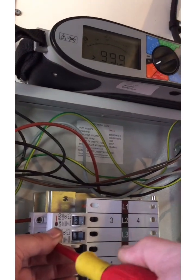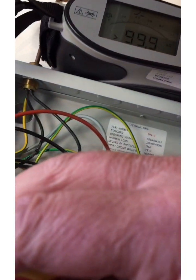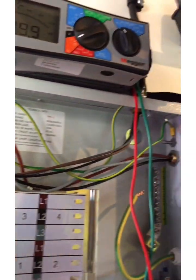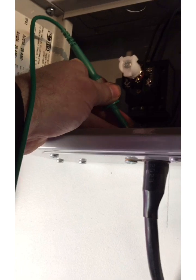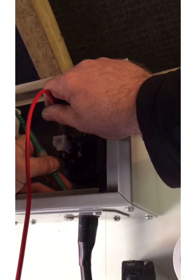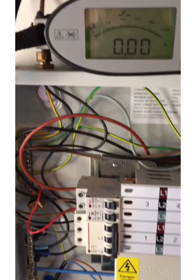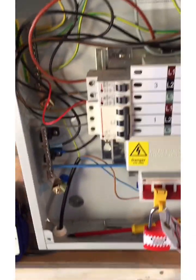Now on to this three-phase circuit. I'll go to L1 and make that temporary connection, then go up the ladder. Going between the earth tail off the banjo and L1 — the brown conductor — I'm getting zero again. I'll come down and show you that on the meter. So that circuit also gives us an R1+R2 value of zero.